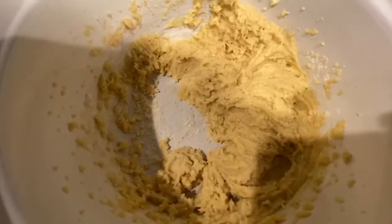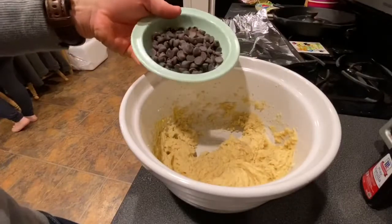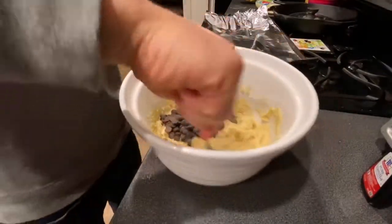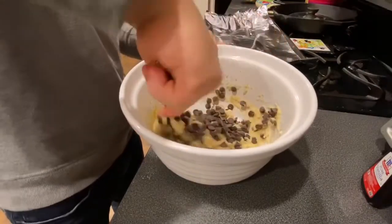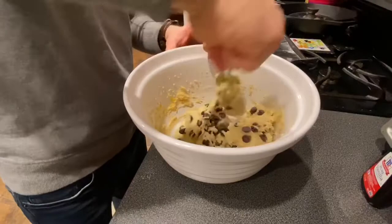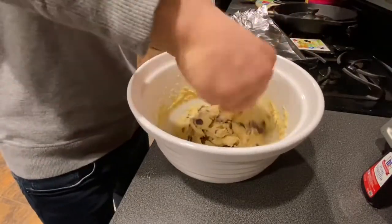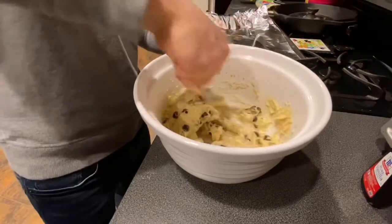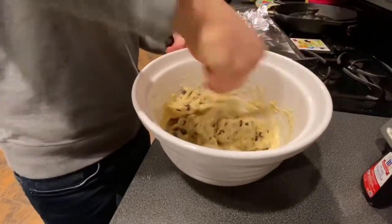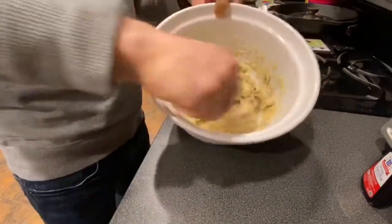Alright, now we're gonna mix in the chocolate chips — 120 grams of the chocolate chips. Mix, mix, mix. Chocolatey. It's in there all nice and deep. Looks pretty good. It does look pretty good.